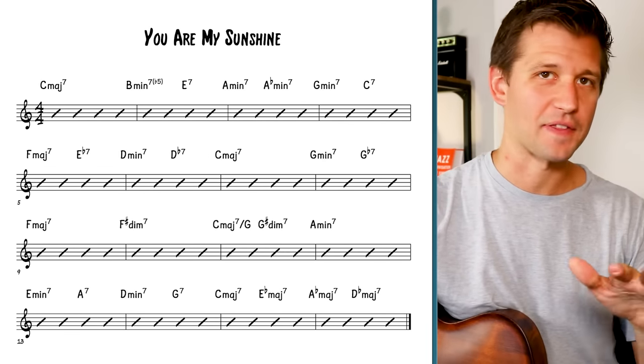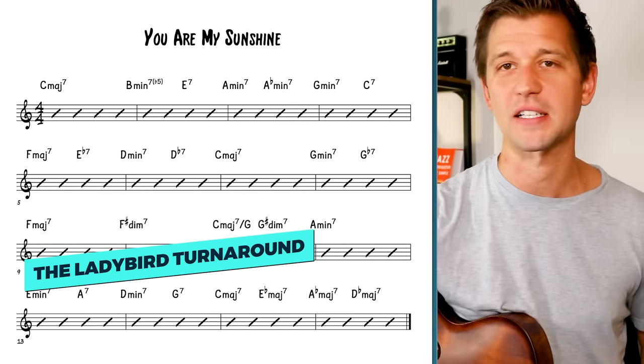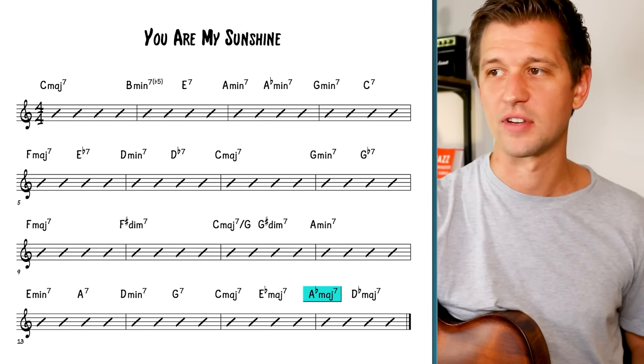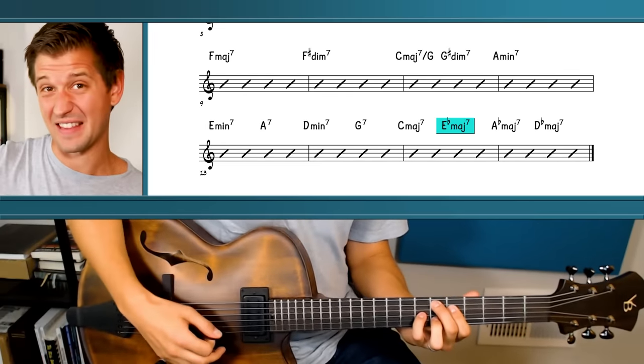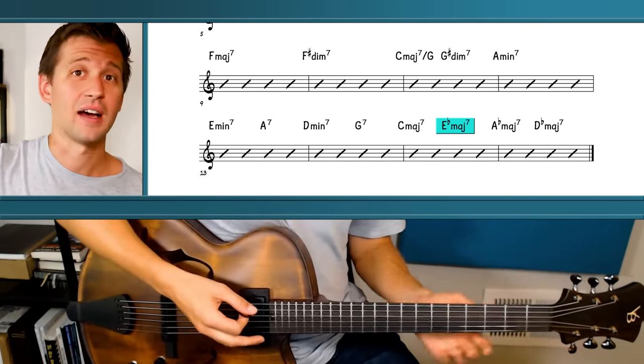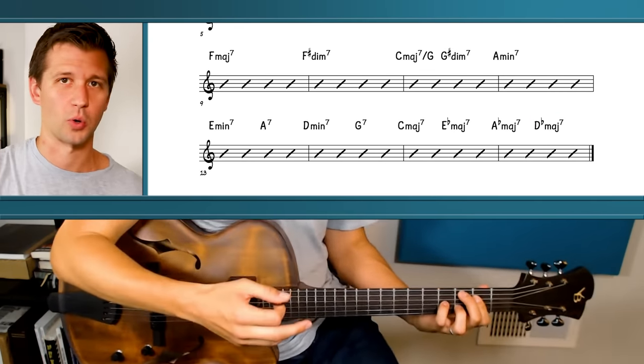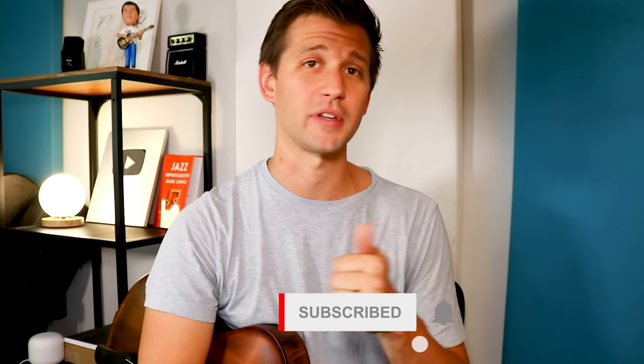Those last chords at the end form what we call a Ladybird turnaround, used by Tadd Dameron in his composition Ladybird. It's C major seven, E flat major seven, A flat major seven, D flat major seven — take the one chord, go a major seventh chord a minor third up, then a perfect fourth down to A flat major seven, then a perfect fourth across to D flat major seven, usually resolving back to a one chord. If you want to apply this to other songs, understanding music theory in jazz standards will help. Watch the video on screen called 'The Most Important Music Theory for Jazz Standards.' If you liked this video, hit the like button and subscribe to the channel.